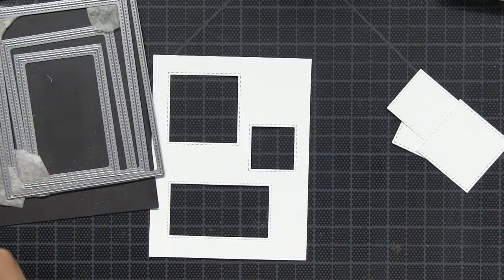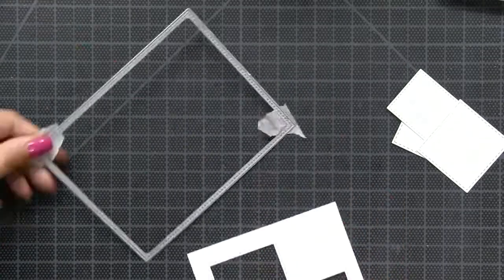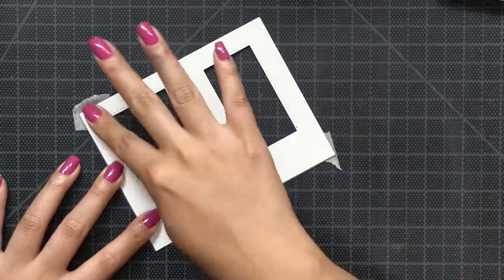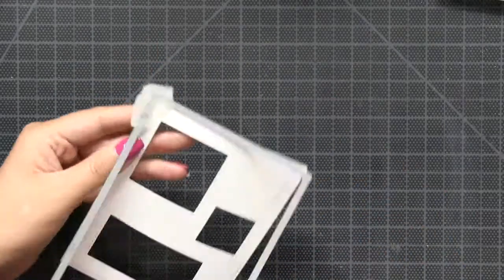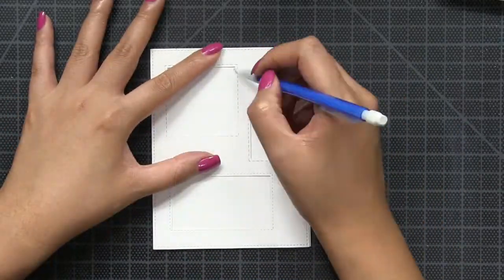I used our double-stitched dies to create three windows onto an A2 size card panel. After I created the three windows, I just used the largest die from our double-stitched rectangles large set to add stitching to the edges of my panel.